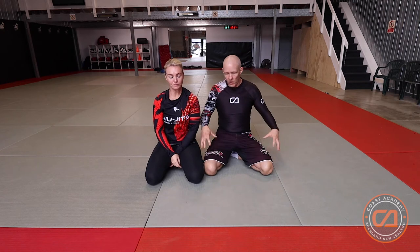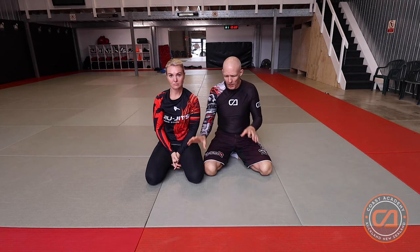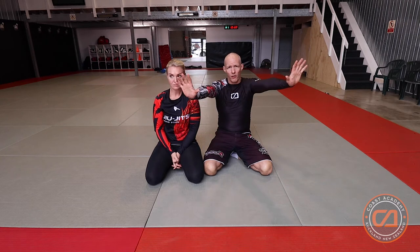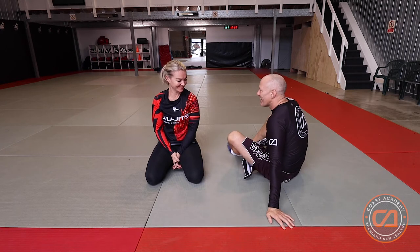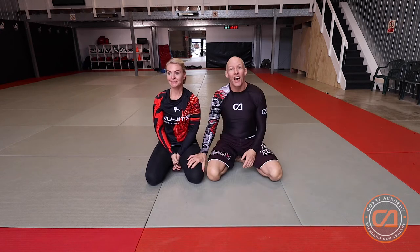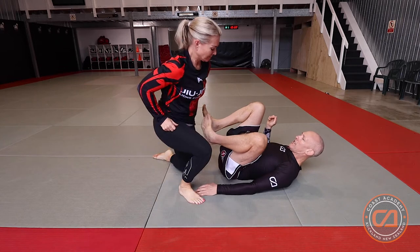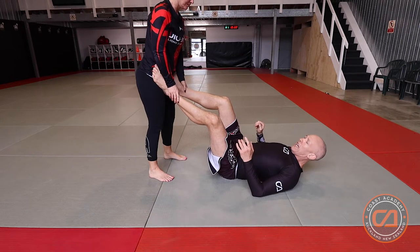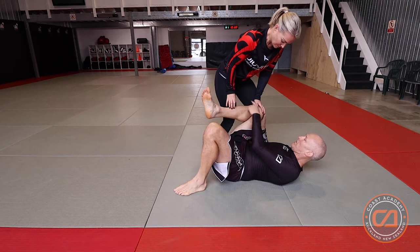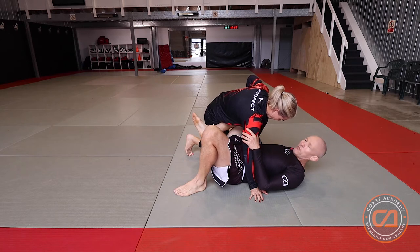Framing is pretty much using your limbs to control somebody, to stop them from getting past. People often talk about long frames and short frames, and basically all they are is using your limbs to keep somebody away. For example, this would be using a long frame to keep my partner away. As she manages to pass, I bring in my knee and use a shorter frame to stop them getting in between my armpit and my hip.